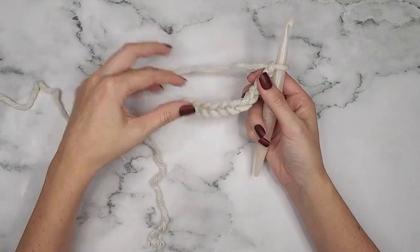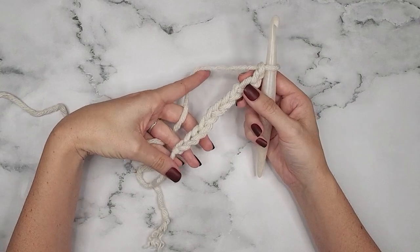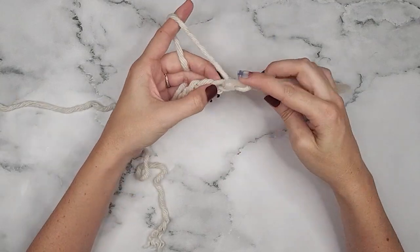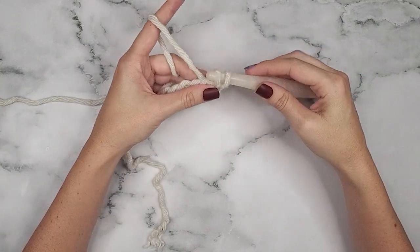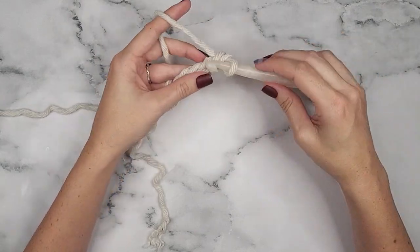To create this center cable band in the child size, start by chaining 11, and then we are going to slip stitch into the second chain from the hook and across for a total of 10 stitches.